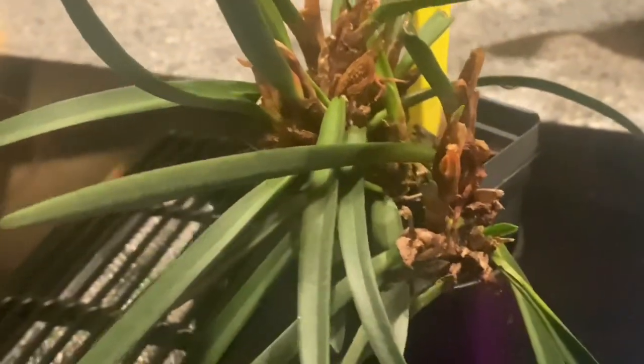We will keep you posted as more buds develop and open. It is a cute little thing and should be easy to grow. I've had this species before in my care, and it stays pretty small.